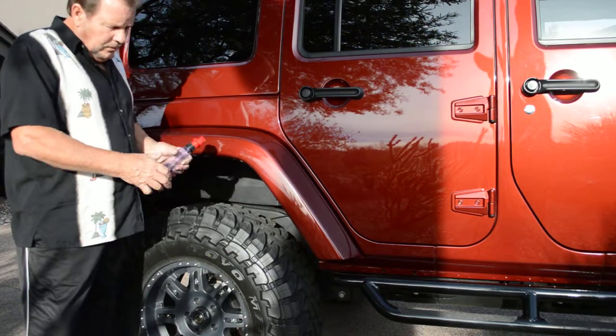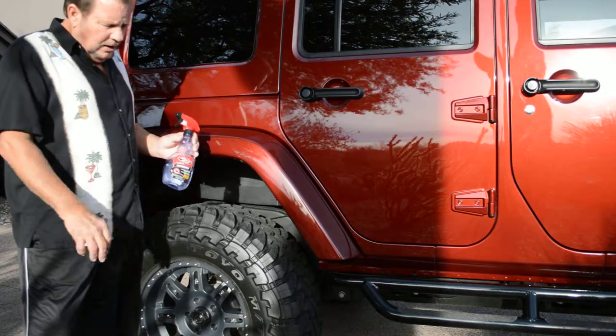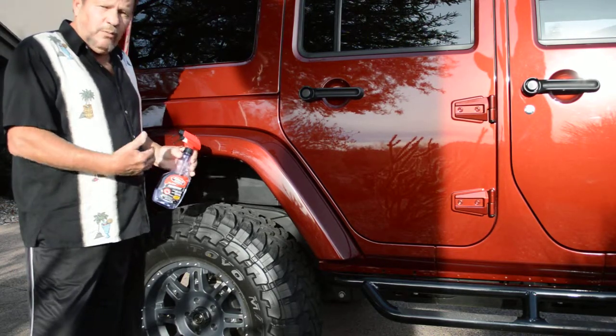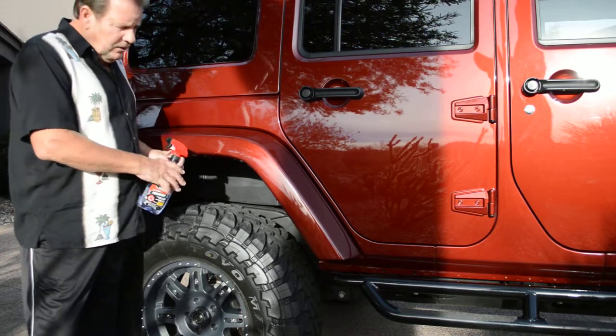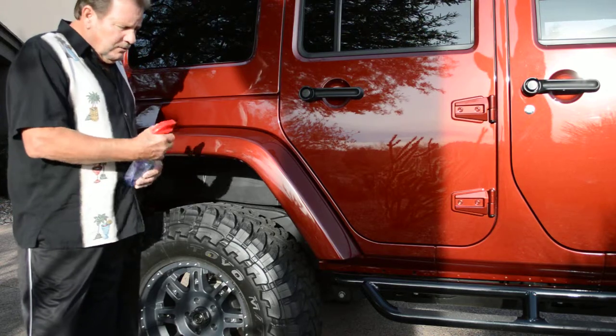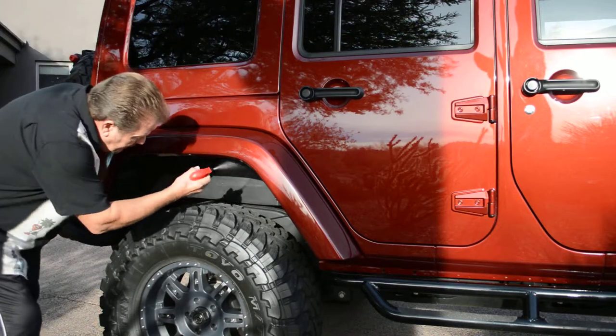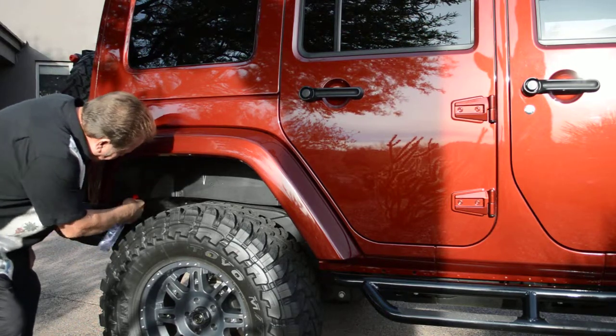You can purchase a solvent-based product at any auto store. I use this instead of a water-based product, like an Armor All or something. It seems to adhere to the plastic and metal better. It covers evenly. Just take it and spray the inside of the wheel well — all the black plastic and painted areas.